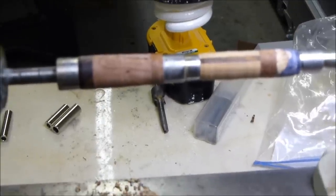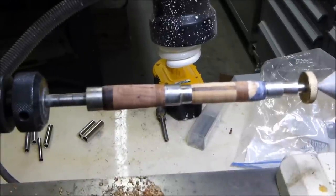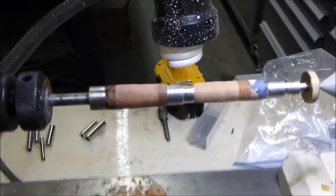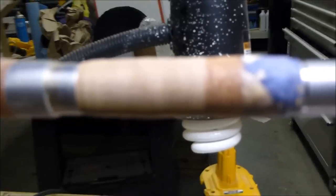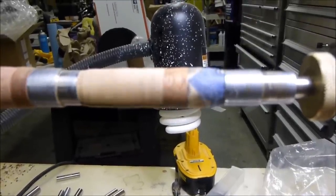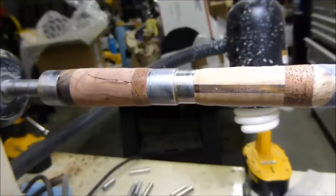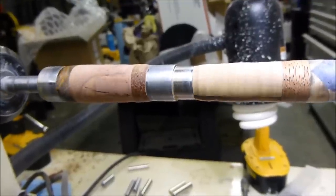I've got it turned down round on the lathe. This is what it looks like — it's just roughed in right now. It's going to completely change color when I CA-finish it. The old piece of wood has a crack — I consider it adds character. This is the piece from my buddy's backyard.